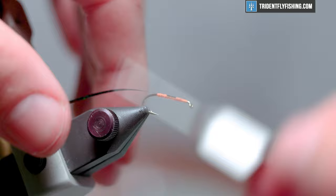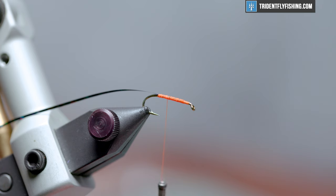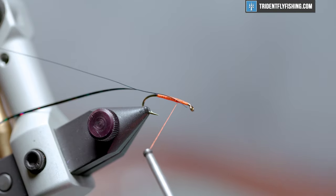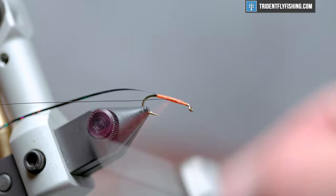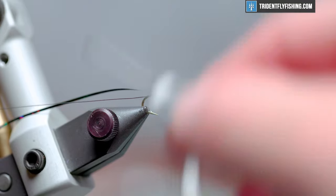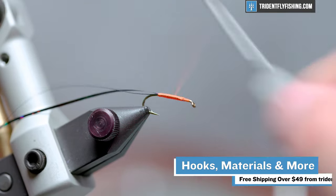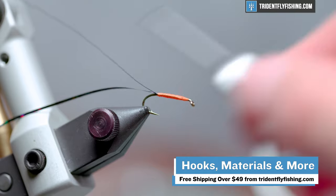We don't want this to be bumpy or have some valleys. It's a real easy fly though — one of those ones you can sit down in an evening and probably tie out half of your season supply. After we get our holographic tinsel on there we're gonna get some small black ultra wire in the mix and wrap that all the way back to the bend of the hook. This is a four or five material fly, but all of those materials as well as many others can be found at tridentflyfishing.com and orders over 49 bucks ship free.